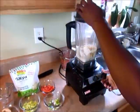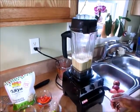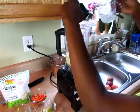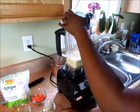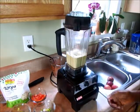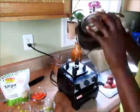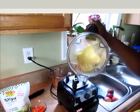I'm going to blend. I'm going to add just a little bit of water — maybe half of a quarter cup. So you want your batter to be like this consistency.